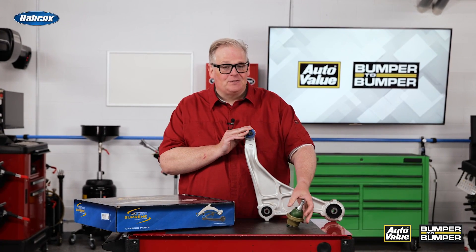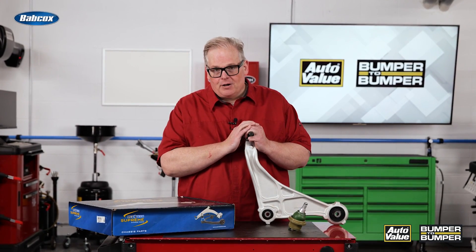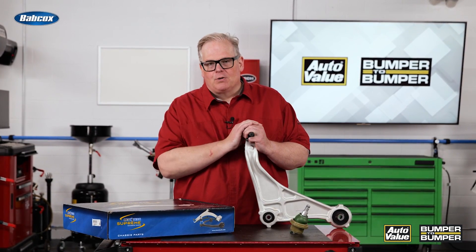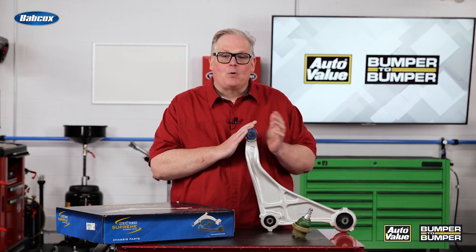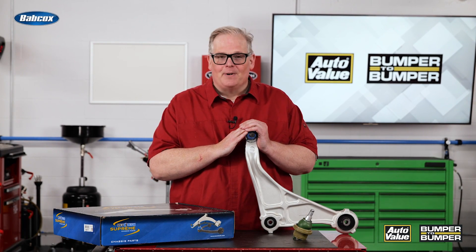On some vehicles that don't see as much service, you may want to go with a sealed joint. Make sure you talk to your counterman on what is better and what is available for the vehicle before you order the part. This way you can understand the advantages of a greasable joint versus a sealed joint. I'm Andrew Markell — thank you very much.